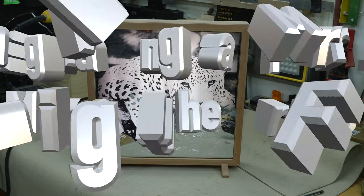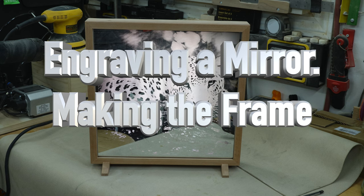Hey guys, welcome back. On this week's show we're going to finish up our laser engraved mirror from Tuesday's show. On that episode we laser engraved a leopard into a mirror, and you saw what a difference it makes to backlight one of those mirrors. On today's woodworking section of the channel we're going to finish this off by making the custom illuminated frame, and it all starts with a little bit of cherry.